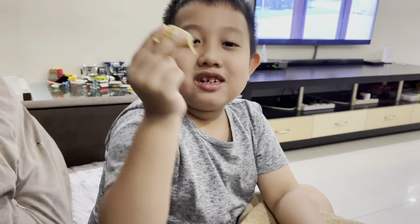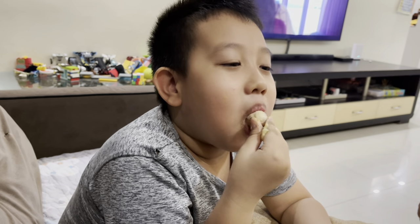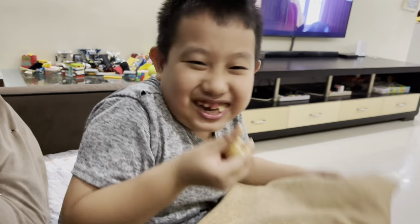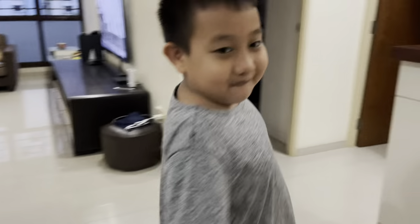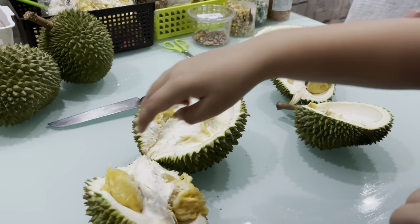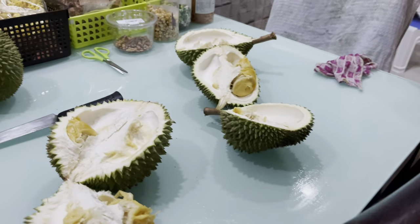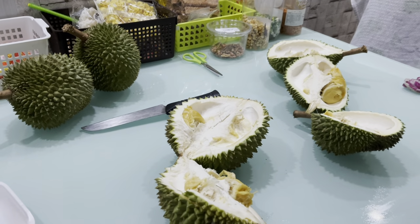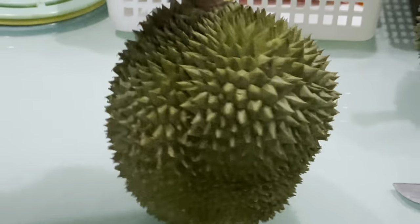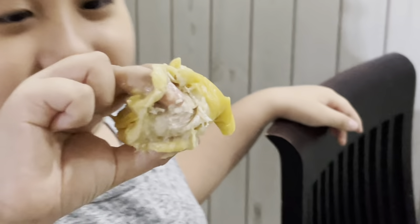This type of durian is D13. Hey guys, I'm eating a durian. Let me show you how to eat durian because a lot of people don't know what durian is. This is durian — it has spikes on it, see? And inside there's this yellow or creamy fruit inside.